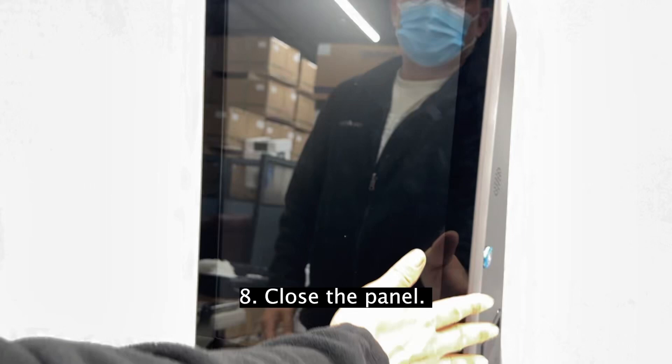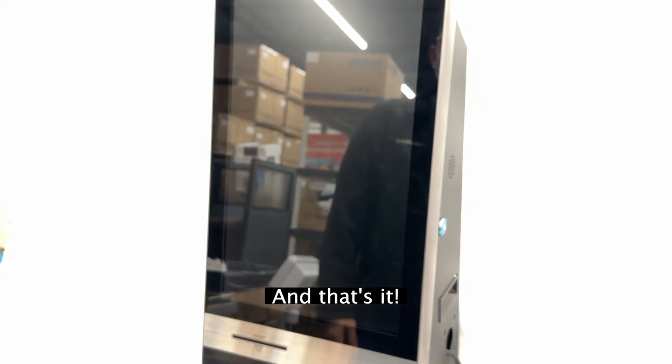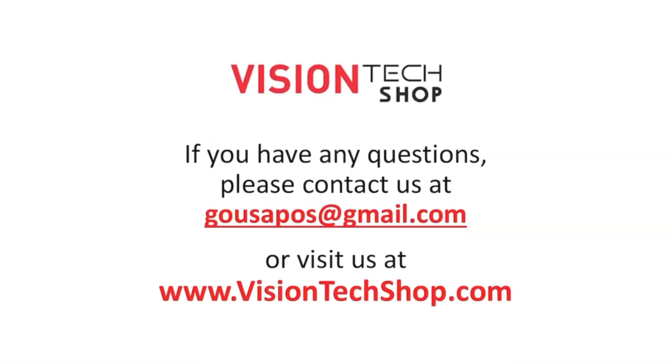Step 8: Close the panel. And that's it — your OkPos kiosk now has a new SSD card installed and is ready to go. If you have any issues or questions during the process, feel free to reach out to us for further assistance.